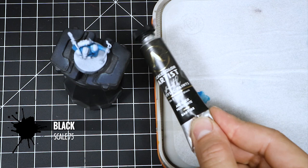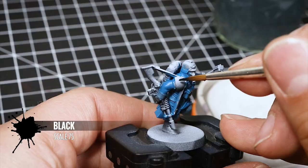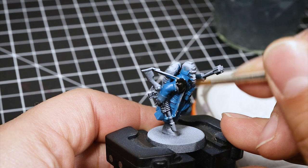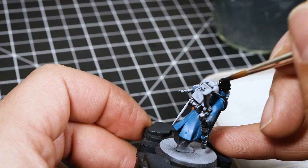Next, I'm using some Scale 75 Art Black — just squeeze a little bit on the palette. You can use any black you like, but I like this one very much and a little bit goes a long way. I'm thinning it down and applying it over all of the armor areas of the model, as well as some areas of the gun that need to be black. You can also paint all of the silver details in black as well if you want — the silver will look a lot better if you do that.